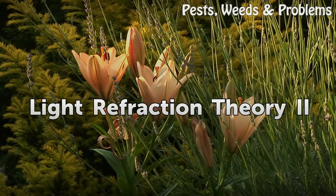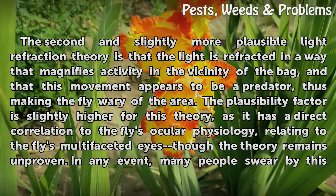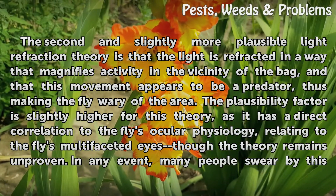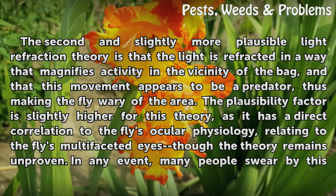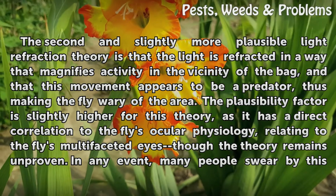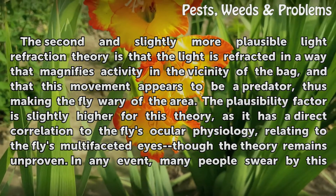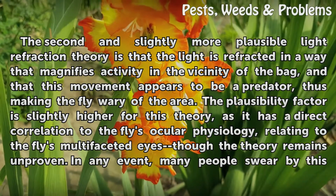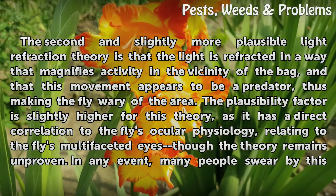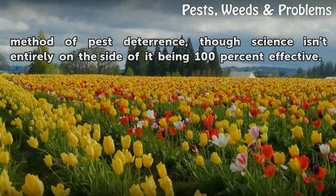Light Refraction Theory 2: The second and slightly more plausible theory is that the light is refracted in a way that magnifies activity in the vicinity of the bag, and that this movement appears to be a predator, thus making the fly wary of the area. The plausibility factor is slightly higher for this theory, as it has a direct correlation to the fly's ocular physiology — relating to the fly's multifaceted eyes — though the theory remains unproven. In any event, many people swear by this method of pest deterrence, though science isn't entirely on the side of it being 100% effective.